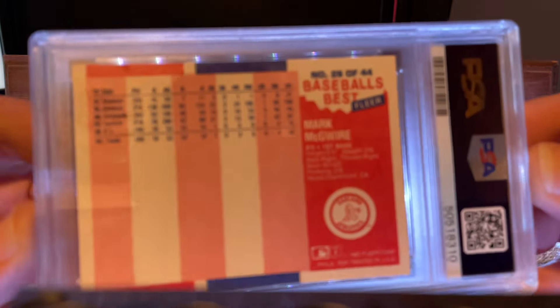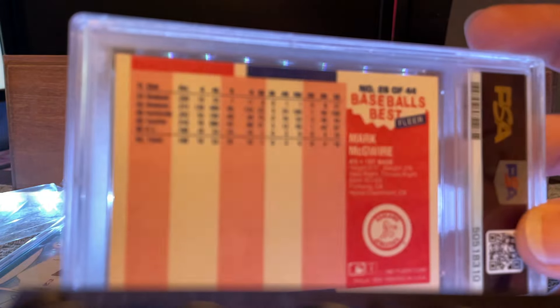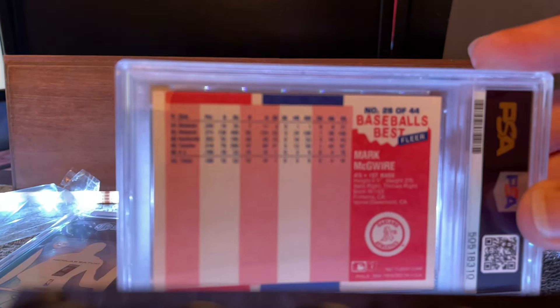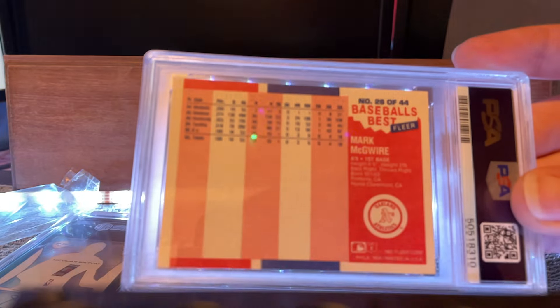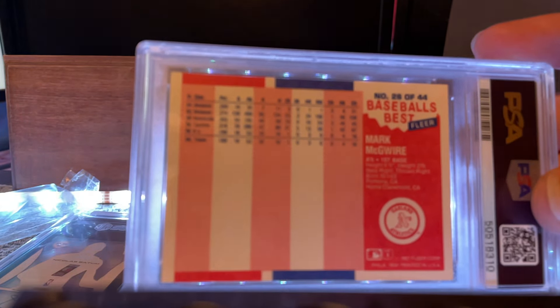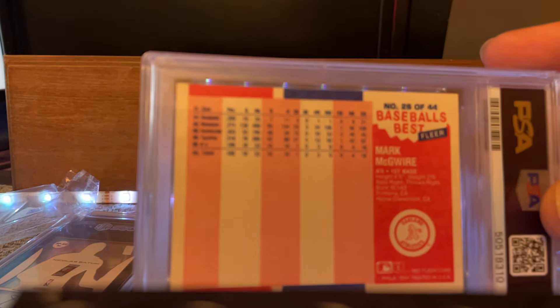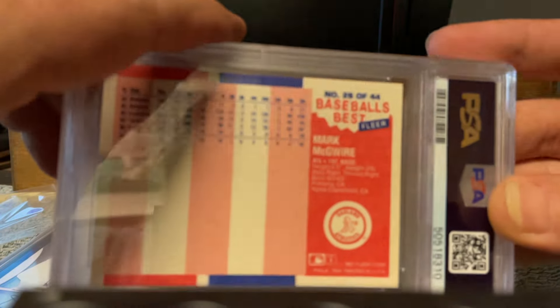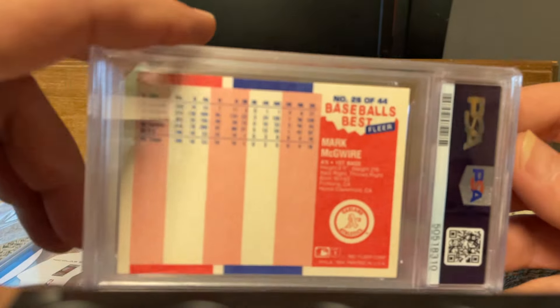Come on, camera. What is going on with my focus, man? Is it because I have a camera light on it? My autofocus isn't working — what is going on? Is there too much stuff in the background or something?